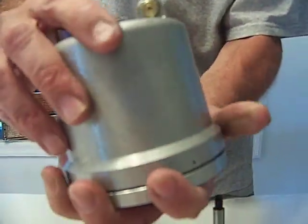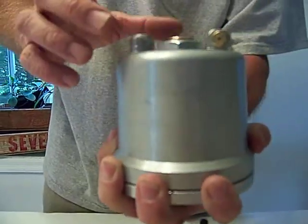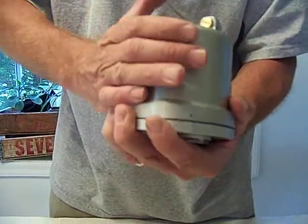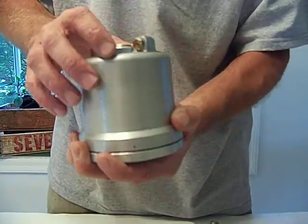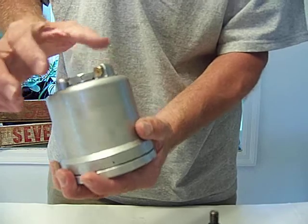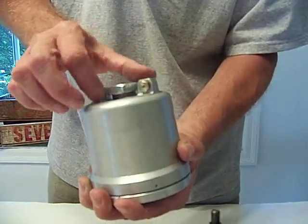Notice the nozzles on the top. When this is tightened and I pull this out, nothing's dripping out. If I have water or any kind of contaminants, they stay in here. I can put this over a Tupperware container because as I loosen this, the seal will break and it will start leaking.